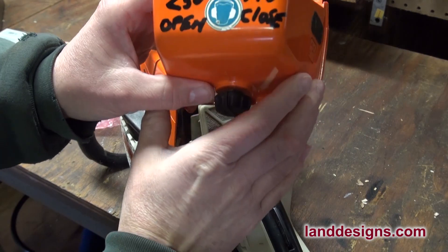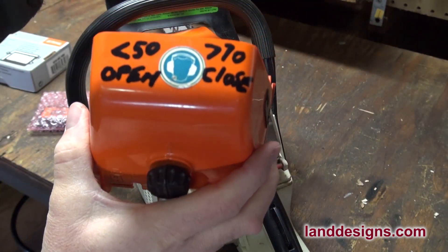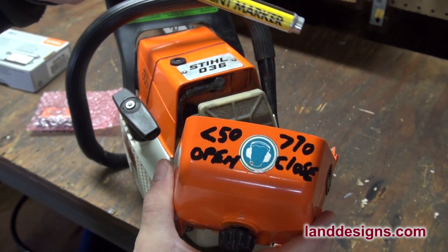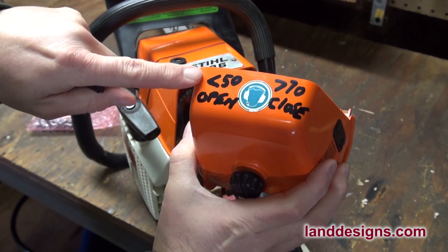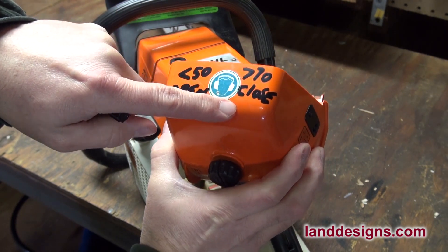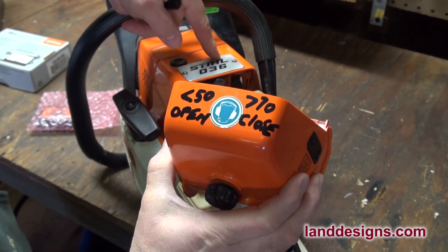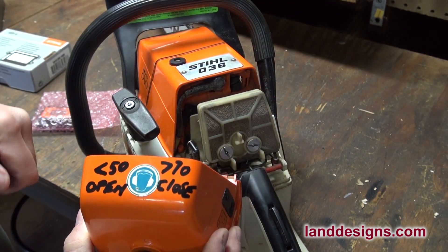On the back of the cover I used a black paint marker — not a Sharpie, this is actually paint — and I painted on it today: if it's under 50 degrees, I need to have that shutter open; if it's greater than 70, I need to have it closed. If it's not closed, you can overheat your engine. What the shutter does is allow some warm air from the cylinder to come in and keep your carburetor warm in colder weather. That's just something good to know if you have a Stihl chainsaw.